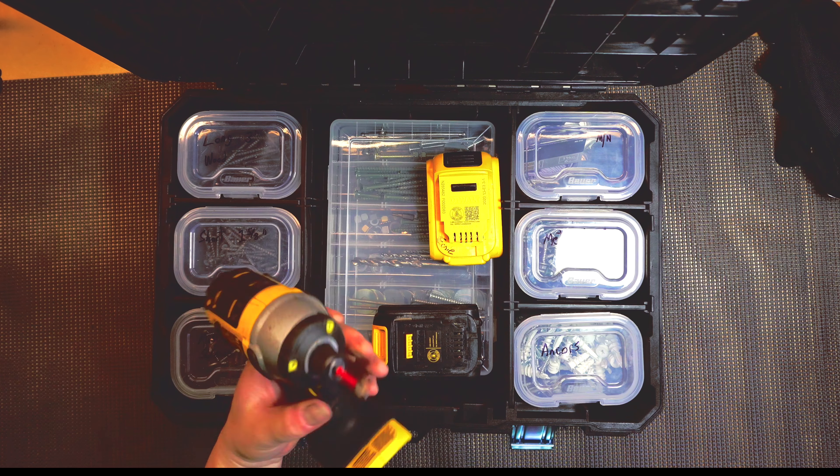So that's the Bauer brand from Harbor Freight. It seems pretty well built. You can take these off and it's got a nice bulky handle. I hope you guys enjoyed these little videos. I've got some more coming — I'm going to do a loadout of my tool bag, but I've got some stuff coming in the mail before I do that. Peace.